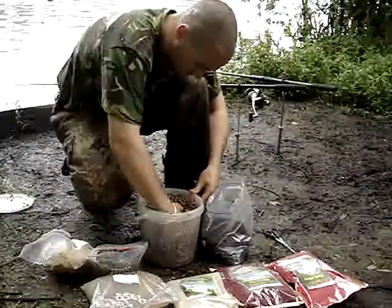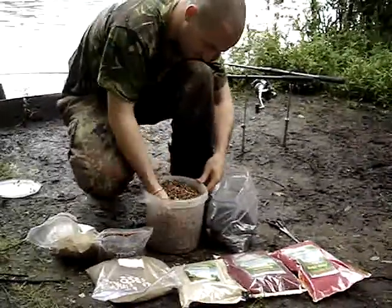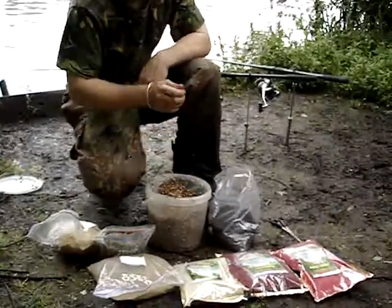Not too many chances to crank up the mix a little bit. It doesn't really matter what you've put in a spod mix — it doesn't really matter what you're doing. I'm just trying for a little bit earlier.